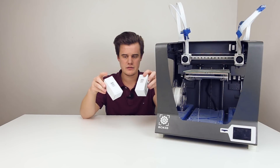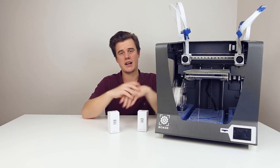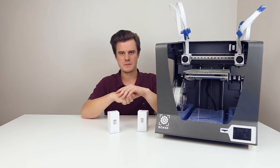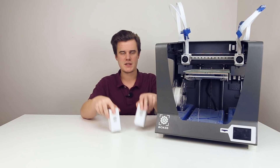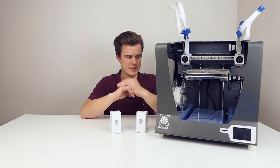The whole plan is to unbox these and just install them. There's a super nice guide on BCN's website so there's not too much for me to show — I'll just show you a few steps, see what's in here, how we can change them, and see how much quieter the machine actually is.